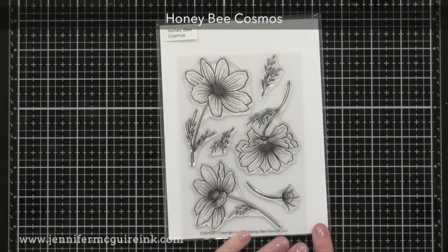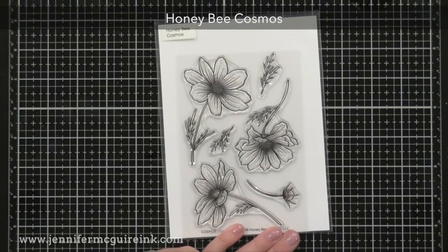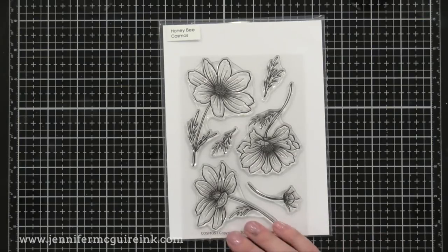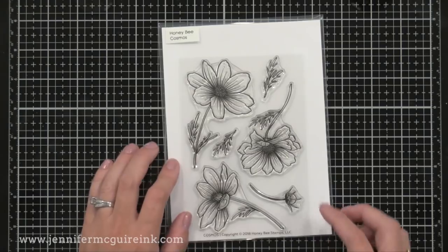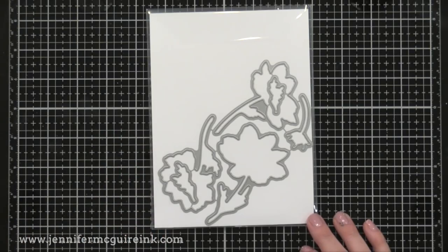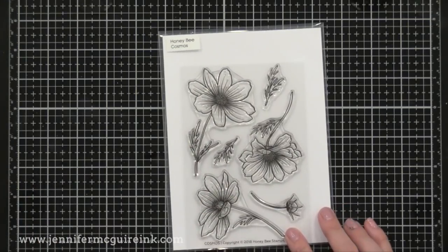Here's the Honey Bee Cosmos stamp — what's great about it is that there are three large flowers included. Often stamp sets have just one large flower, but having three different large flowers means you can really cover a card with different looks. This would be fun to white heat-emboss repeatedly on a background and then do watercolor over it, or stamp with alcohol lift ink on an alcohol ink background — gorgeous. Coordinating dies are available for this stamp set.